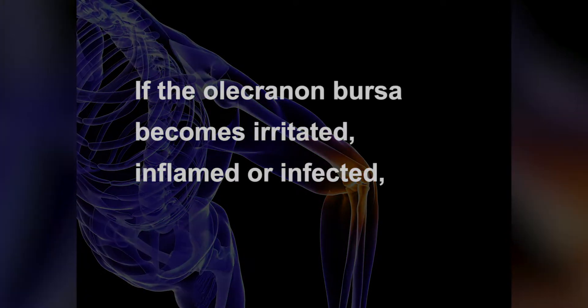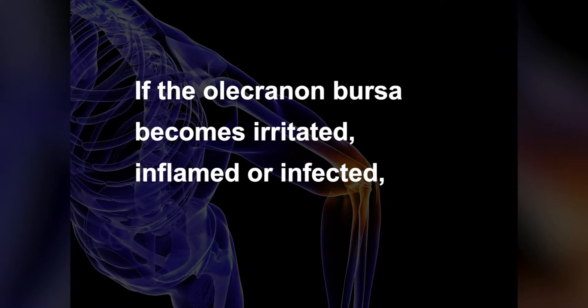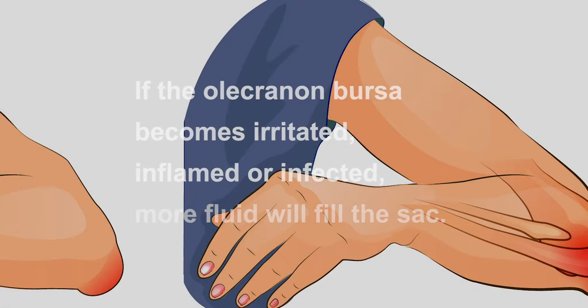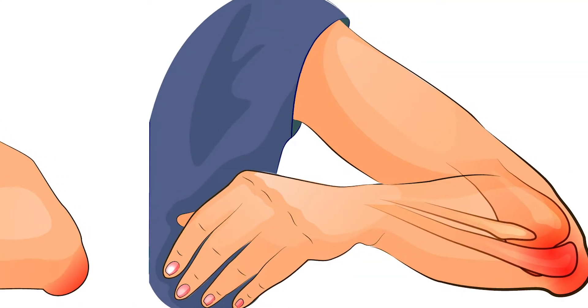If the olecranon bursa becomes irritated, inflamed, or infected, more fluid will fill the sac and bursitis will develop, causing redness, swelling, and pain at the tip of the elbow.